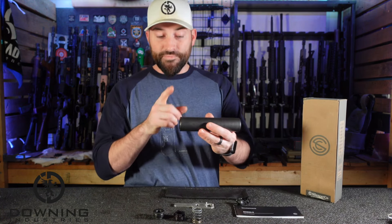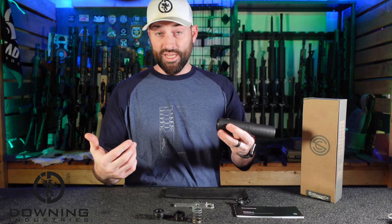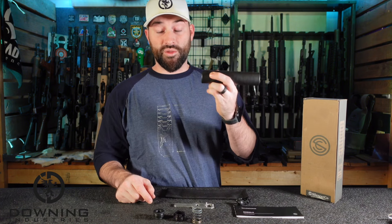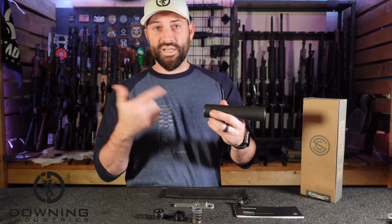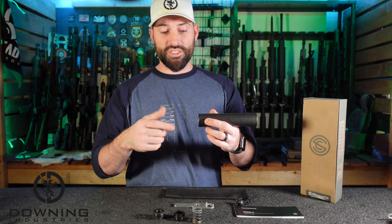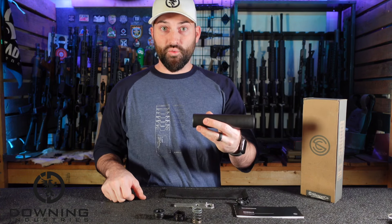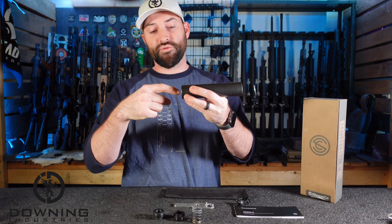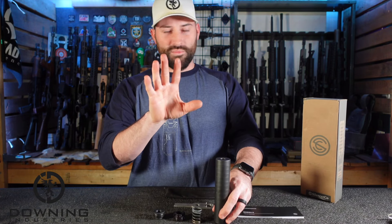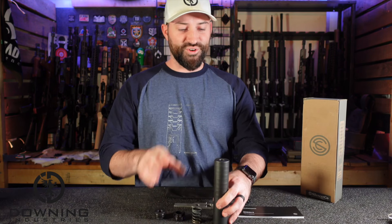The booster is needed for suppressors. It basically unlocks the suppressor from the barrel during cycling and allows the pistol to cycle. If you direct thread a suppressor onto a pistol without a booster, it'll shoot most likely, but it's not going to cycle the gun — the barrel weighs a certain amount and strapping the suppressor on the end adds a lot of weight. The booster allows the suppressor to slightly disengage from the barrel so the barrel can move under recoil. So don't go direct threading your suppressor onto your pistol and wonder why it doesn't work. You need the booster assembly.